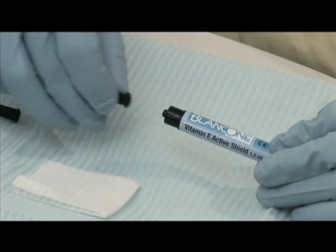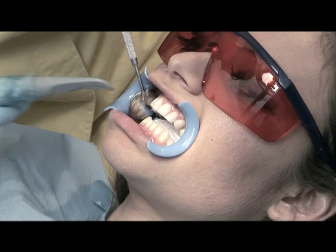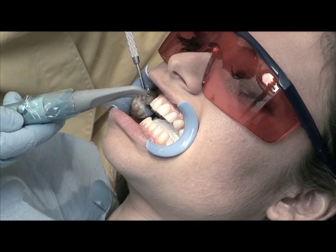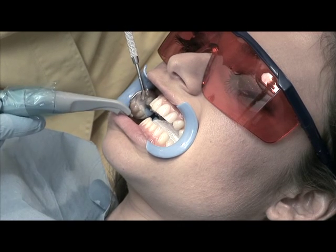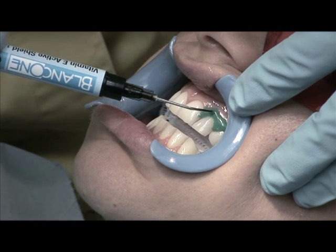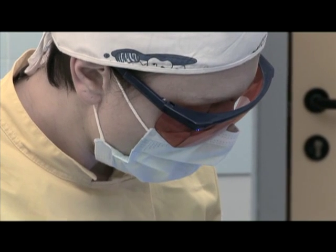Put the black tip on the syringe containing the Blanc 1 vitamin E active shield, which will be applied to protect the gum tissue. To correctly position the photopolymerizing liquid dam, first use air to dry the surface of the soft tissues. Put the protective gel on two or three teeth at a time and then continue with the photopolymerization. Repeat this on all the teeth to be whitened.